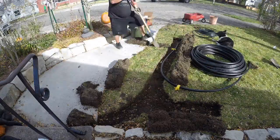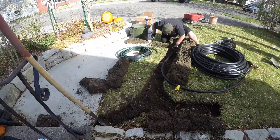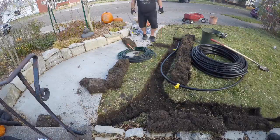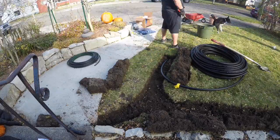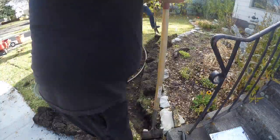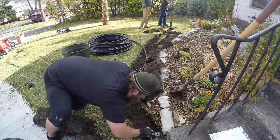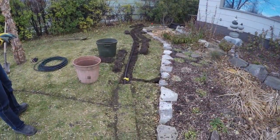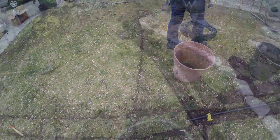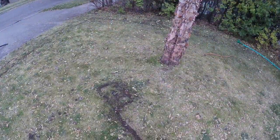The only real digging that I had to do was where each head went. This turned out to be a relatively easy, fun project. There is some level of hard work, but it doesn't take rocket science to figure out how to put in a landscape irrigation system. Sometimes just having someone show you how to do it gives you the motivation to get going. We were able to do this zone in one day. She's got two more zones on the side and in the backyard, and we're going to finish those up over the next couple days.